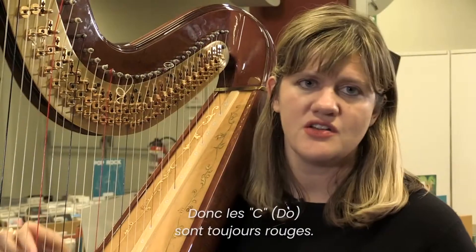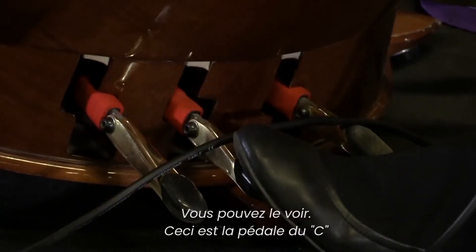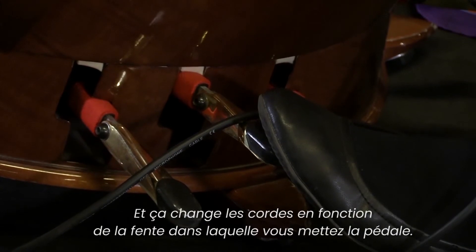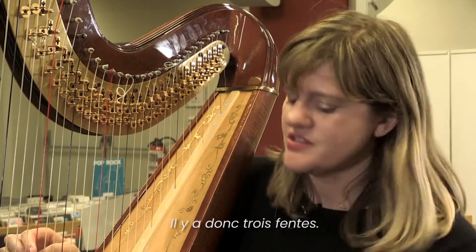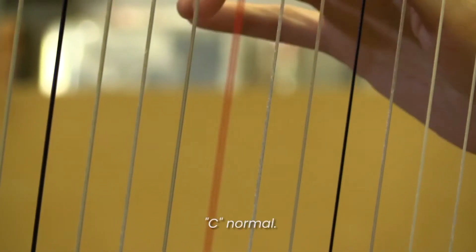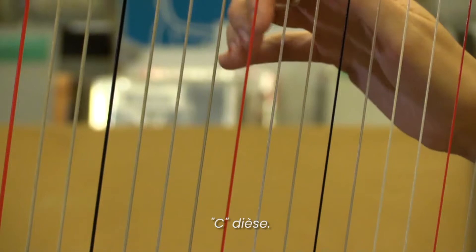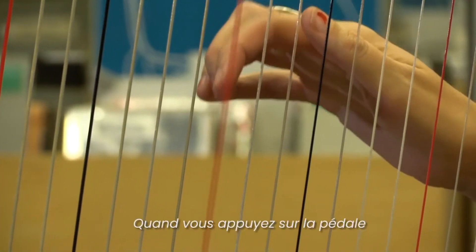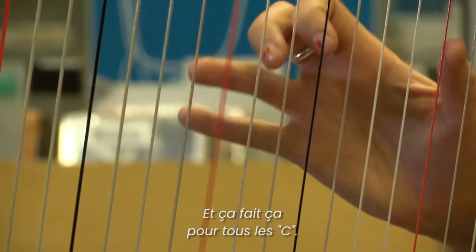The C strings are always red. You can see this is the C pedal, and it changes the string with each slot that you press it into. There are three slots: C flat, C natural, and C sharp. So it's tightening and loosening the string as you press the pedal, and it does this for all of the C's.